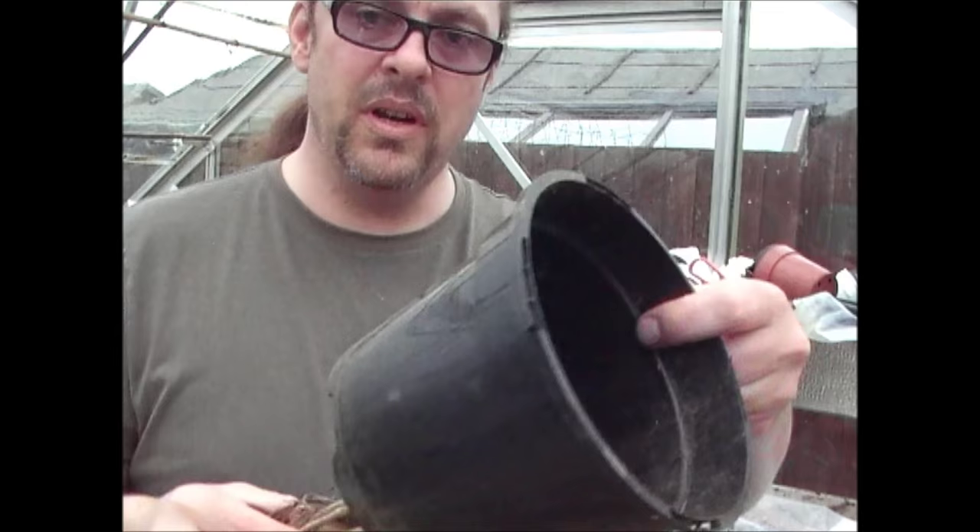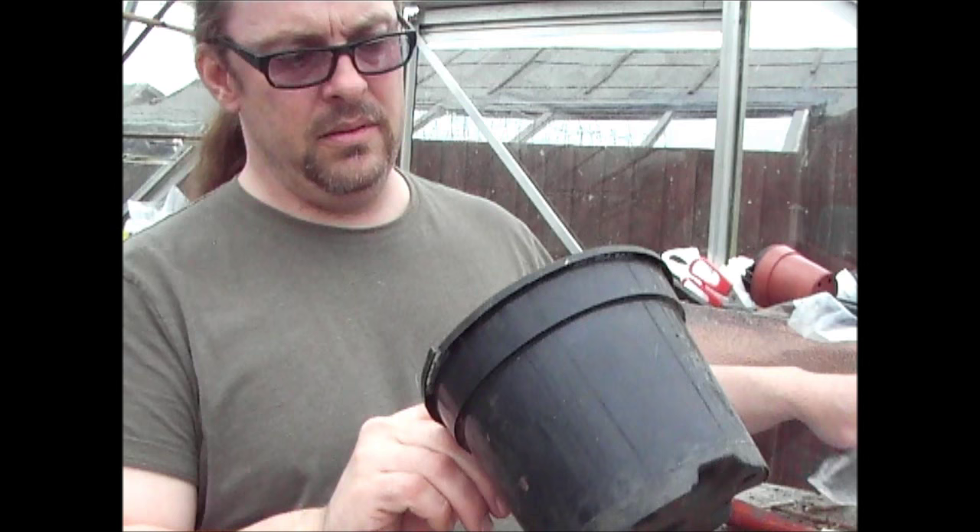So for something that big, you need a pot about that big. This is a six, seven inch pot.